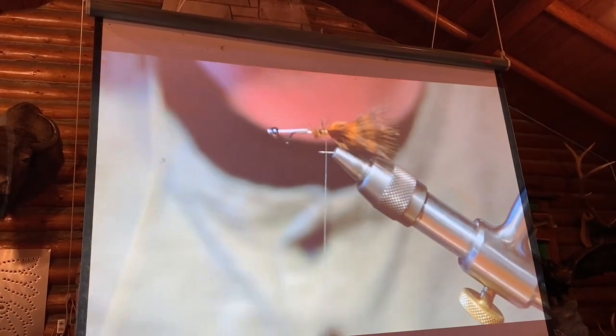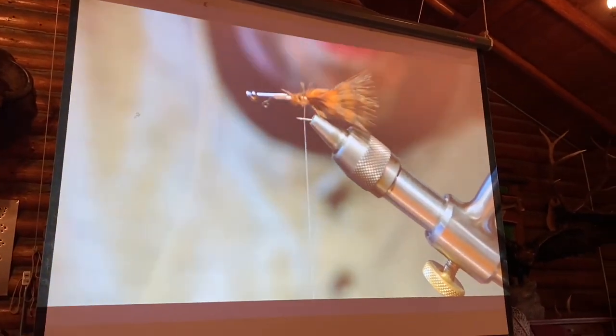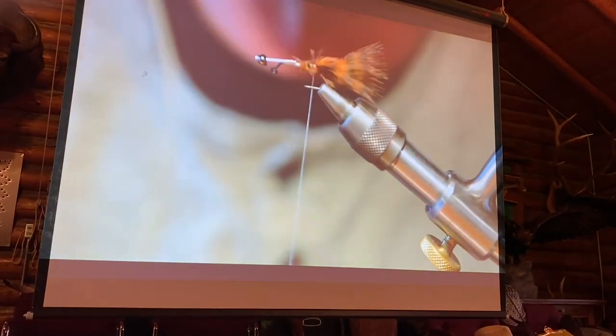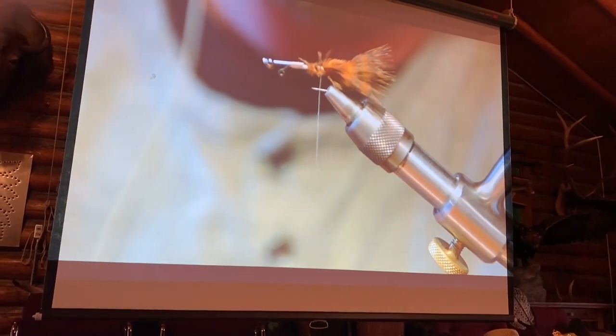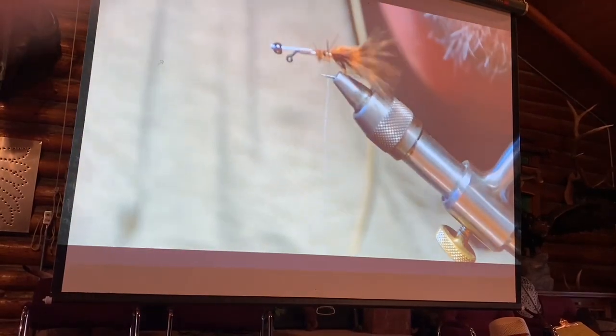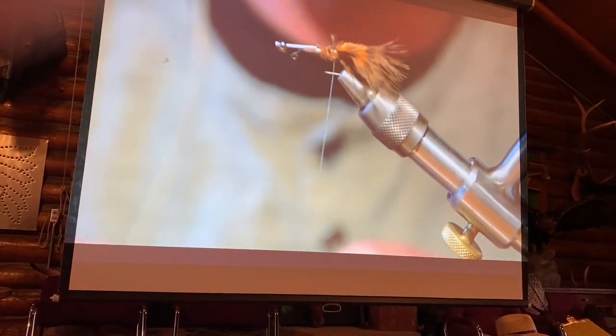Brown has kind of been my favorite color for a long time. This Canadian series brown is kind of like brown just by being a little bit of every other color there is. So then I just make a dubbing loop and put some of this brown mohair in.